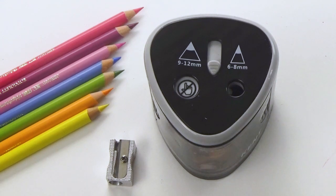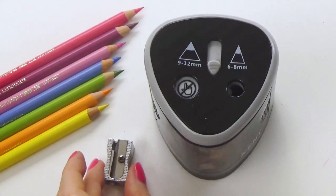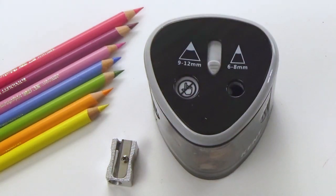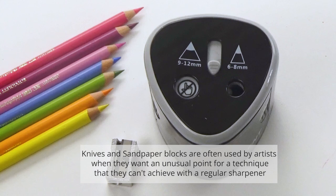A lot of people use a manual handheld sharpener. This one here is a battery operated sharpener. You can also use a knife or a sandpaper block. There are many different options available.